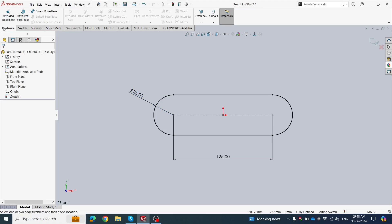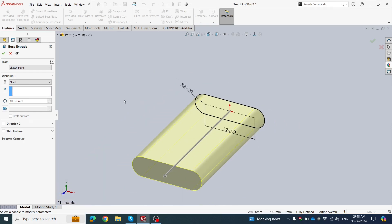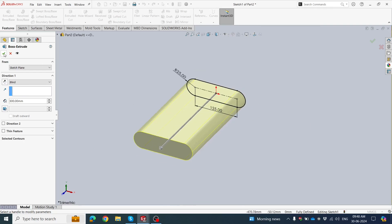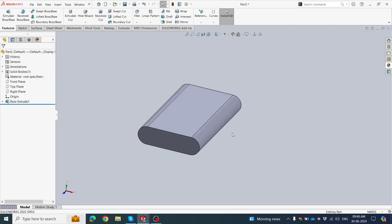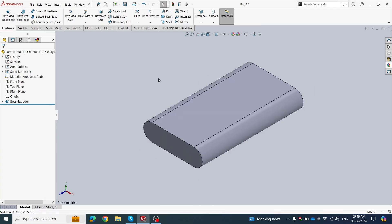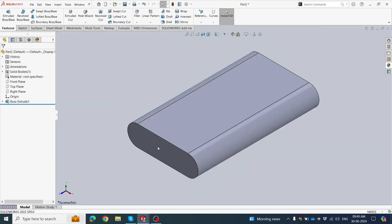Click OK, then go to Features and click Extrude Boss. Set it to 300 mm and click OK. Now we have a small base body ready. Then click the Wrap tool — now we will learn the Wrap tool. Click the isometric view.